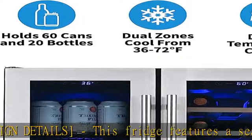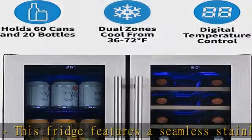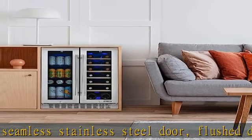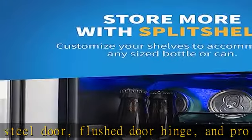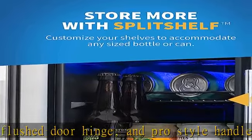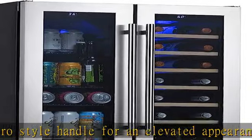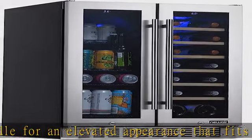Built into standard 24-inch cabinets or stand-alone, the stylish French doors enhance your home decor and allow you to open one door at a time to let the other side maintain its temperature for optimal storage. It also comes with UV-protected glass to protect and preserve your collection.